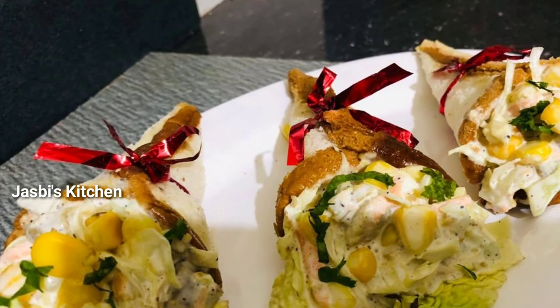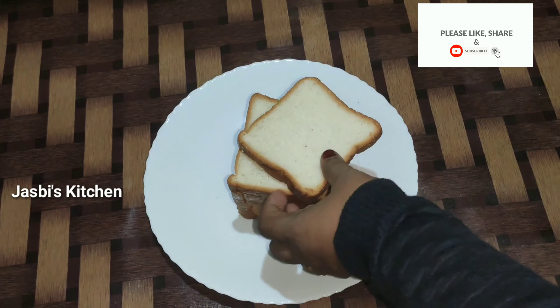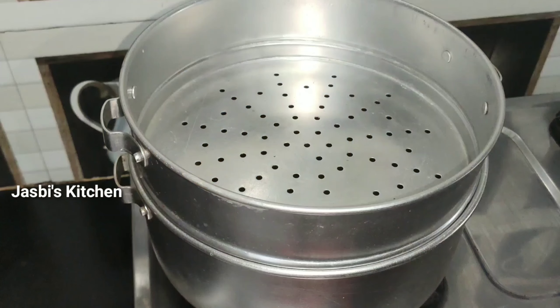Subscribe to our channel. This snack is ready — you made the bread. We will make it a slice.